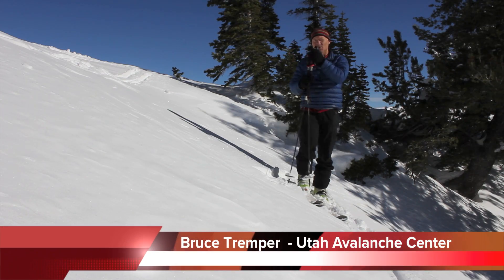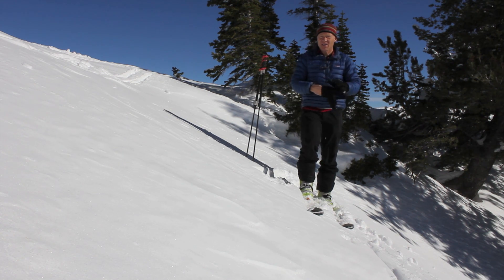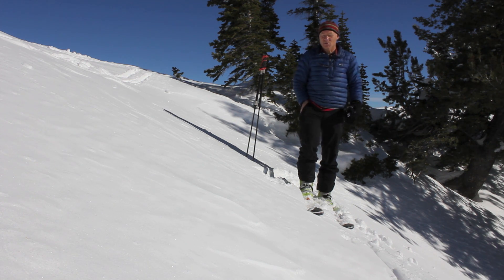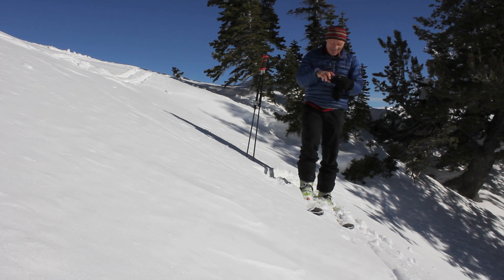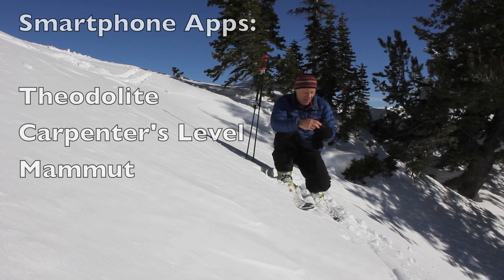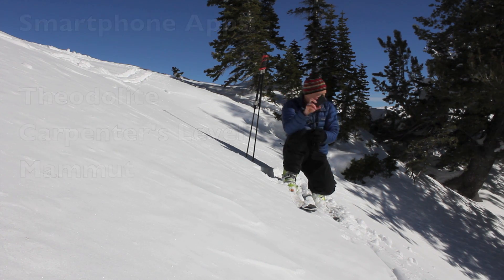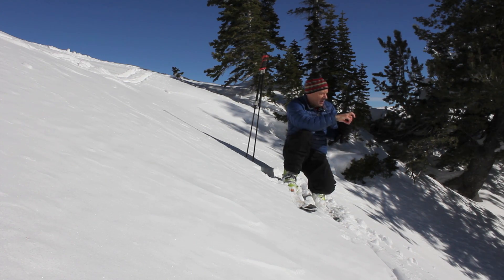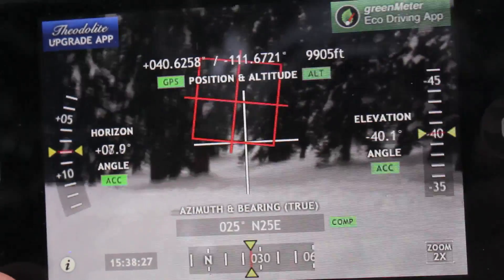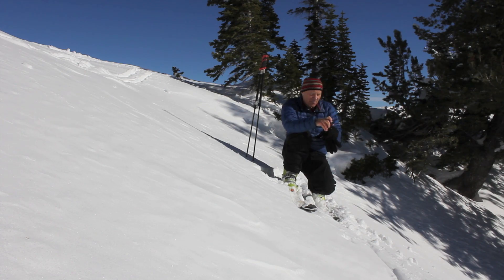So how do we tell how steep the slope is? That's a really good question people are always asking, and there are several different ways to do it. The way I do it is the easy way — I use my iPhone. It has a little app; the one I use is called the 'AD Light,' which I really like. It uses your iPhone camera so you can sight down the slope with the camera, put the crosshairs right on the slope, and see how steep it is.